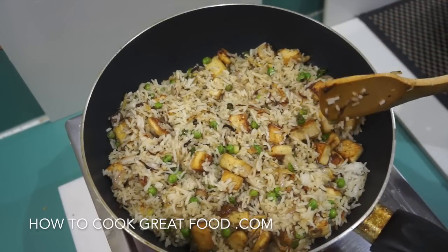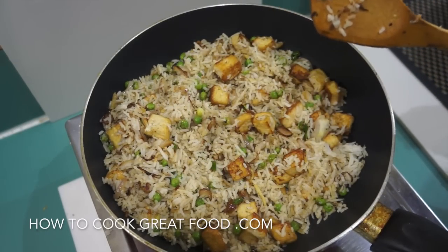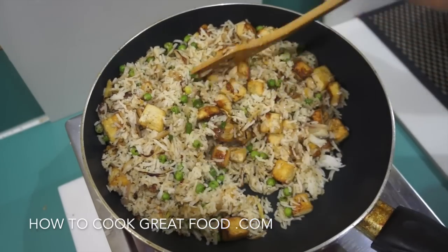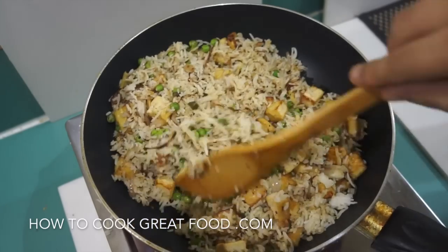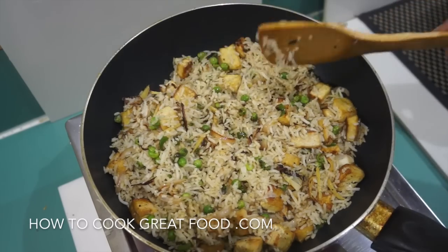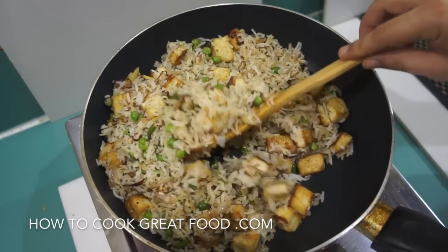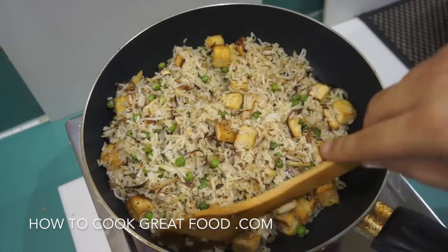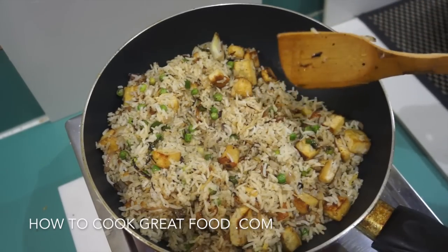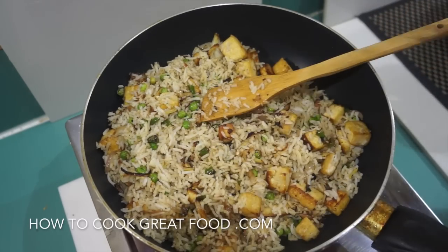And there we go — off goes the heat. We've got a really beautiful tofu fried rice there. It's really dry, which is great. If you wanted you could add some soy sauce, which will change the color of the rice, or add some different spices. I just like the simpleness of this — that little bit of five spice works really well, and the rice is very well fried, which makes a huge difference.